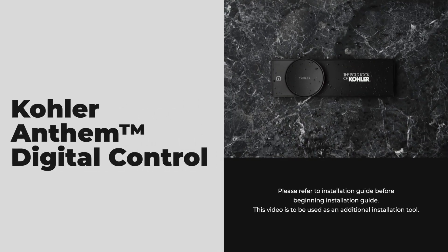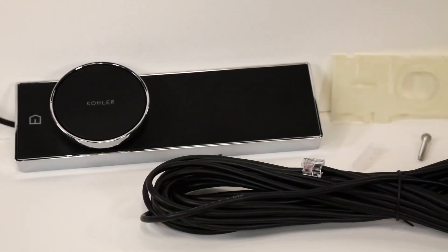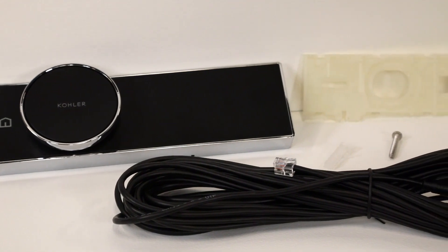We will now be installing the Anthem Digital Control. Included in the box is the control, 32 feet of cable, and mounting bracket.